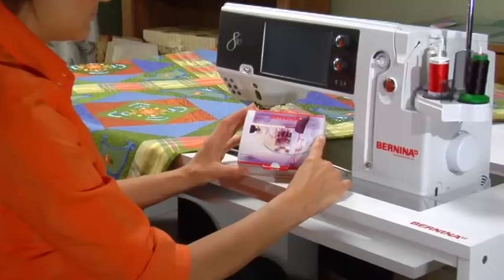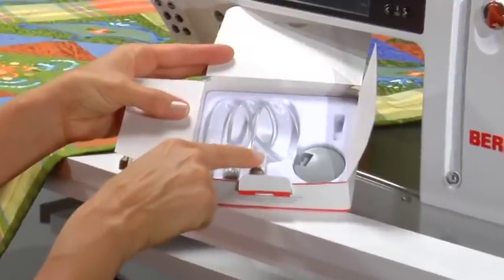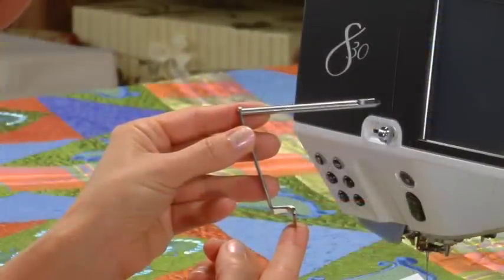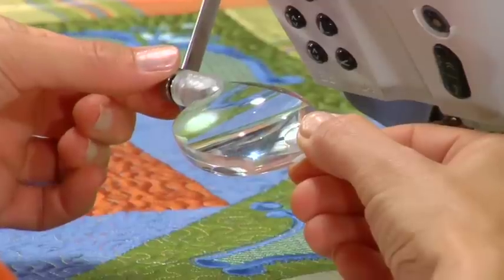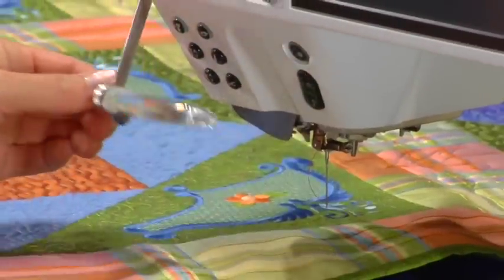Bernina offers a useful magnifying lens set. In the set are three lenses with varying magnifications that help you see intricate techniques more clearly. The adapter for the magnifying lens set is standard in your Bernina 830 or 820. Once you purchase the magnifying set, attach the adapter to the machine, then attach the lens to the adapter.